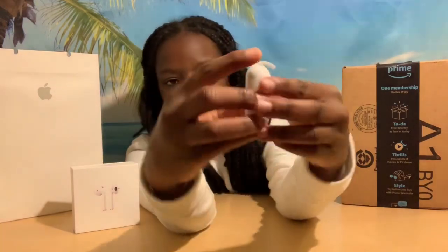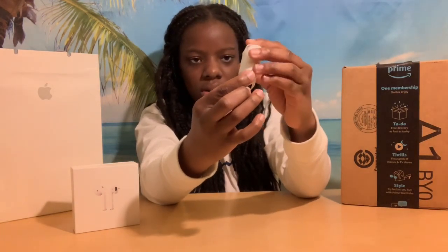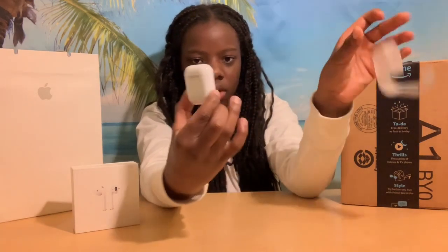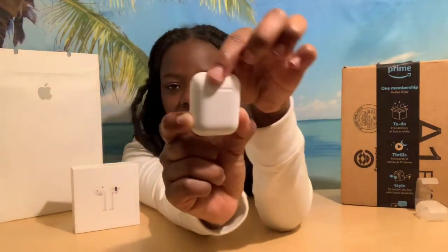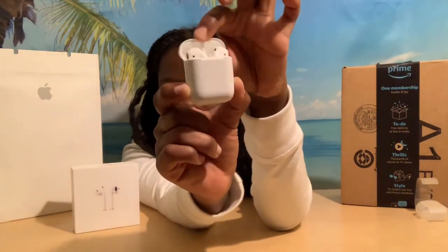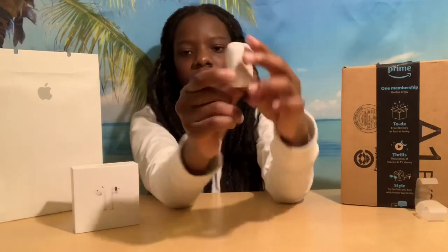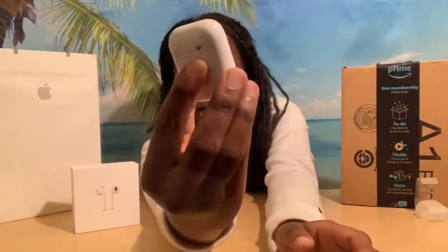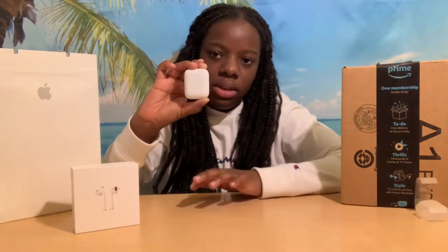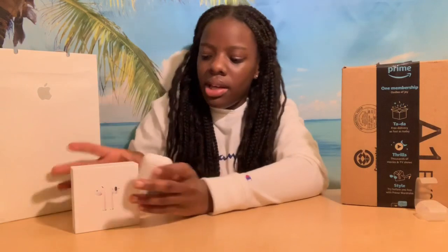Here are the AirPods. Let's peel off the plastic. Here are the AirPods — let's open and close the case. And then there's this little silver button right here. This is how it looks. That's the AirPods.